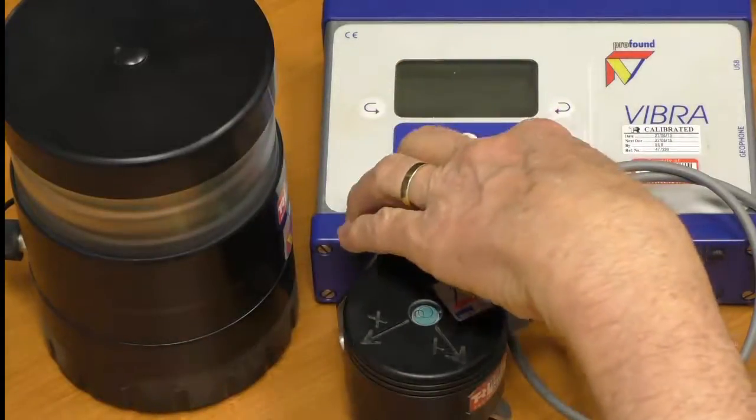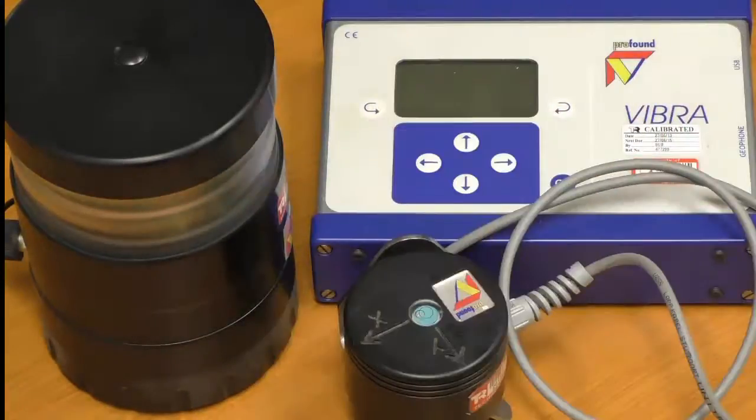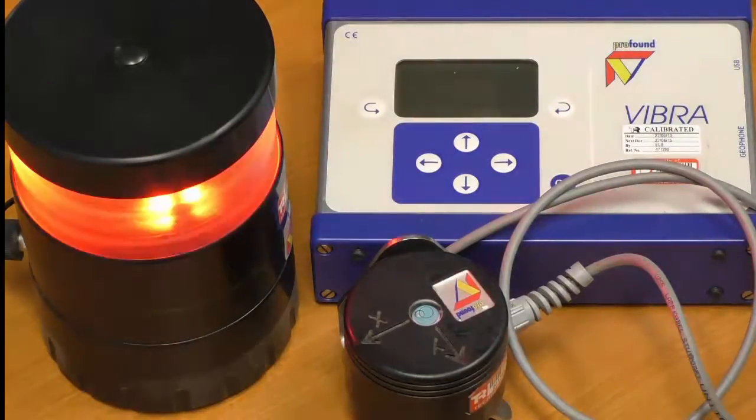We come down here and push OK for start measurement. To show you how sensitive this instrument is — and why you've got to be careful about where you mount it, for example not near traffic — if I simply bump the desk, I've well and truly set it off. That was a peak particle velocity of 22 millimetres per second, so it is rather sensitive.